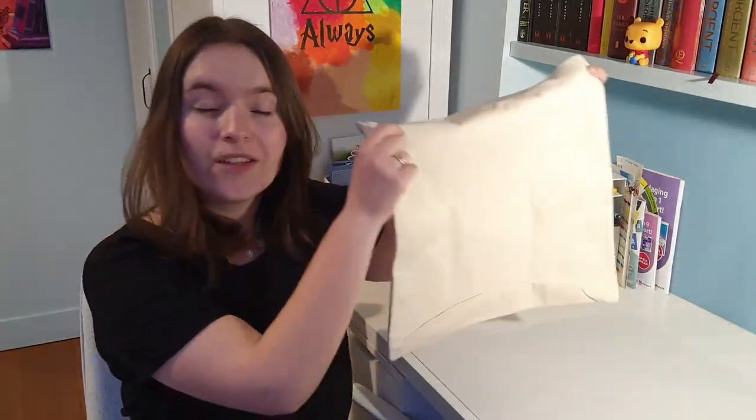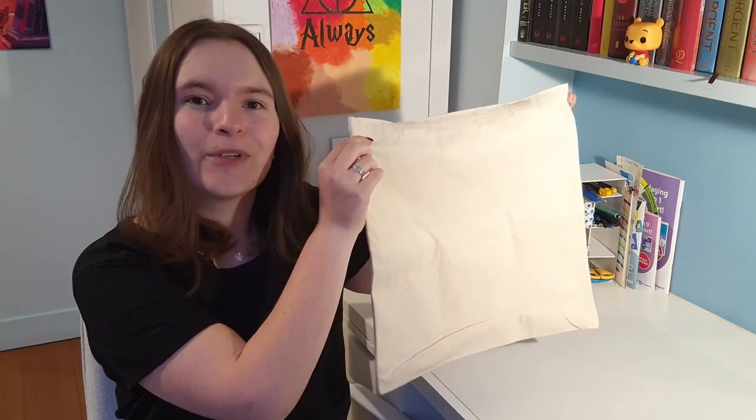Hi there, my name is Anne and in this video I'll be customizing a tote bag into some BTS merch.